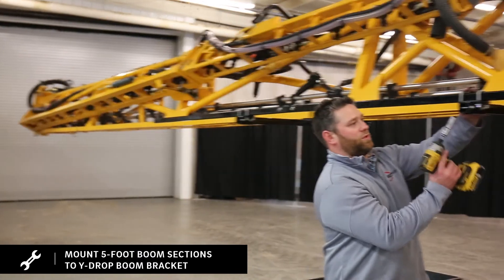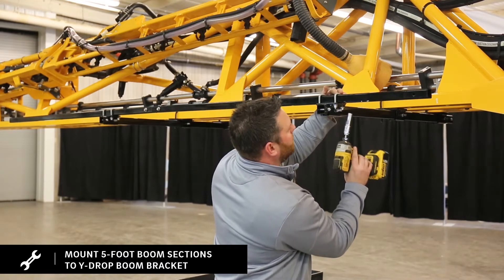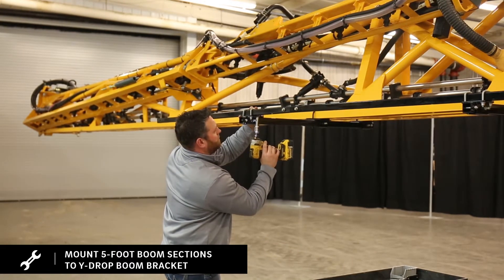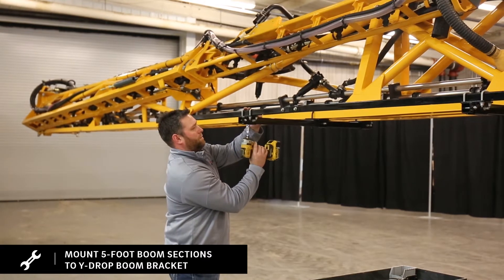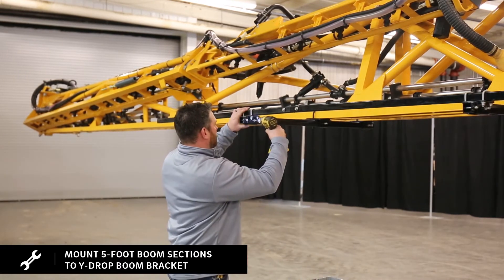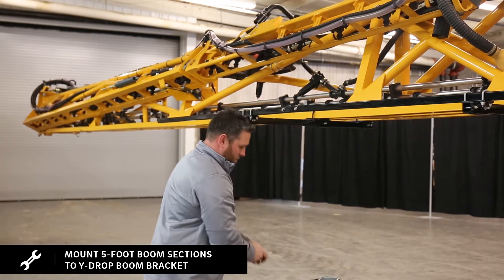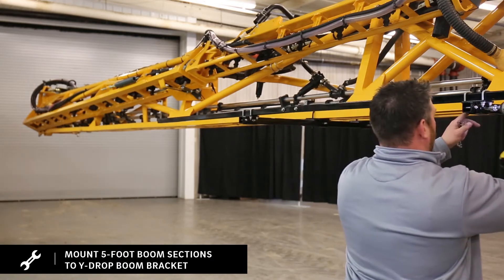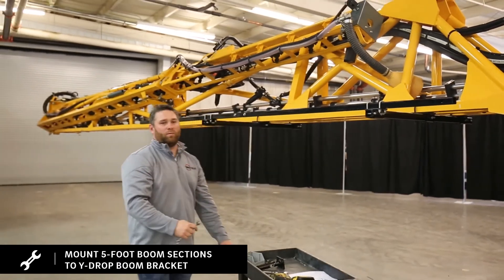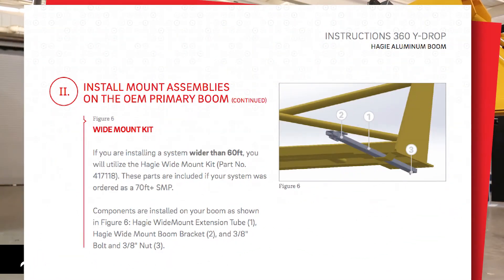Now we're ready to tighten up our U-bolts on our five-foot boom extensions. We're going to also tighten up our stop bolt on the side of our wide drop bracket. You would carry these five-foot boom sections the rest of the way down your primary boom. If you're going wider than a 60-foot system, please reference the Hagee wide mouth kit.